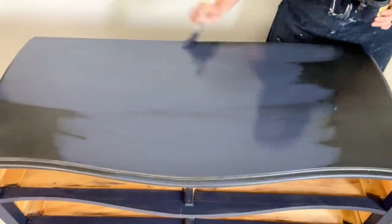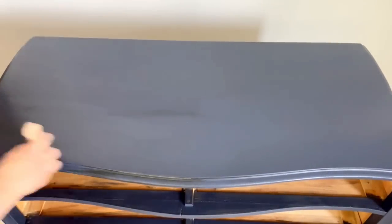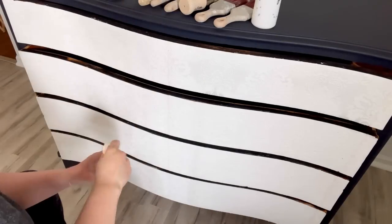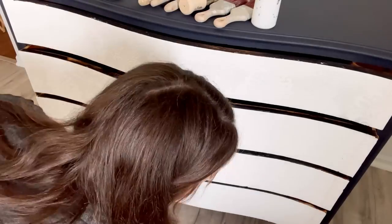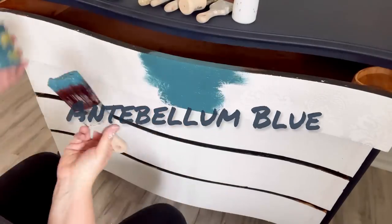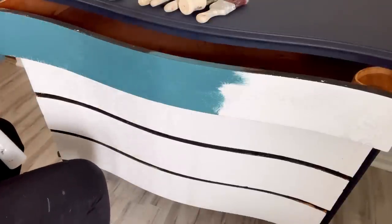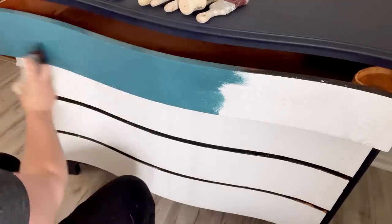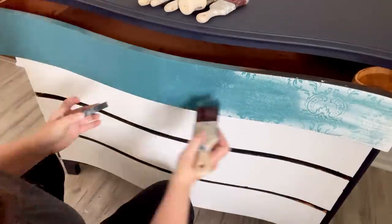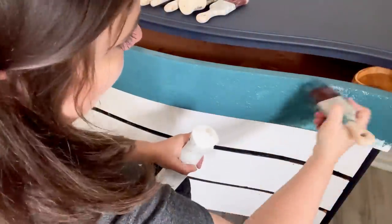Once your paint starts drying up and you're still trying to move it, that's when you get a lot of brush strokes and dragging and it just doesn't look so great. You can absolutely use a water mister or water your paint down when painting — it gives you a really nice smooth finish. For the drawer fronts I'm just laying the paint on over the wallpaper. My first color is Antebellum Blue. I use my water mister to make sure I get into all the little swirls of the pattern.